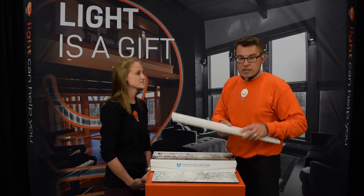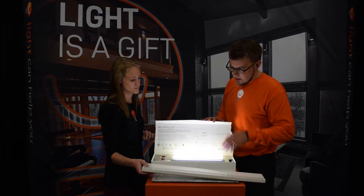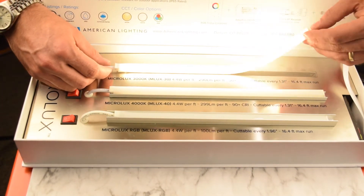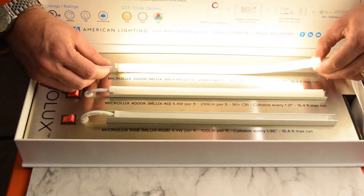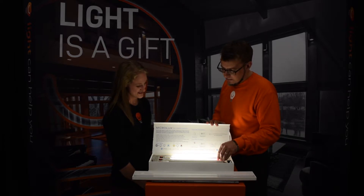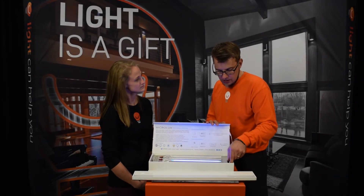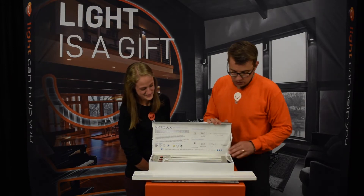If you put the driver somewhere else you don't necessarily need something that big. They've come up with a product called Micro Lux — it's a great little piece, almost like neon, and you can even bend it. It makes an excellent under-cabinet light: here's 3000K, here's 4000K in a small aluminum channel, and here it is in a deeper channel in RGB so you can change the color. It's a versatile product you can use in various places, including under cabinets.